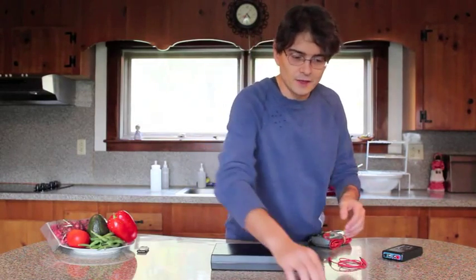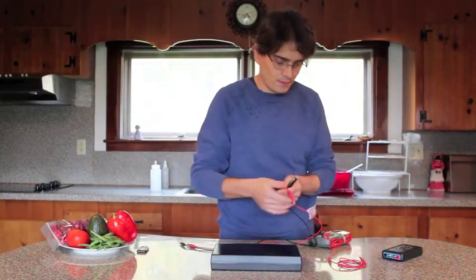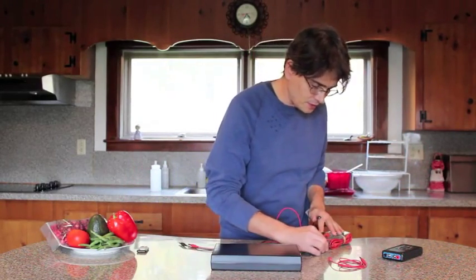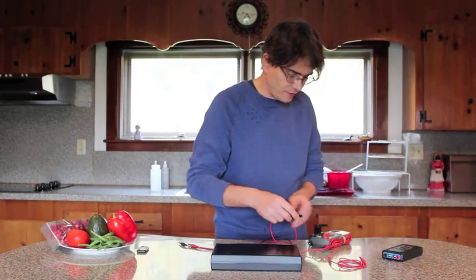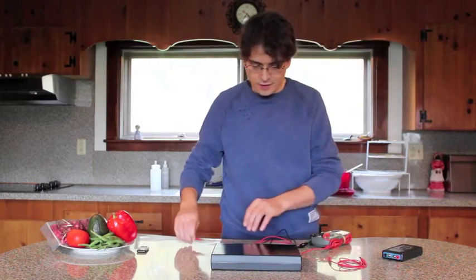I'll take the leads that come with the zapper and attach some alligator clips to the red and black probes of the digital multimeter. Now they're connected.